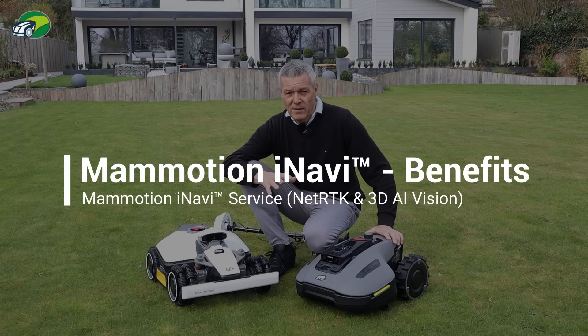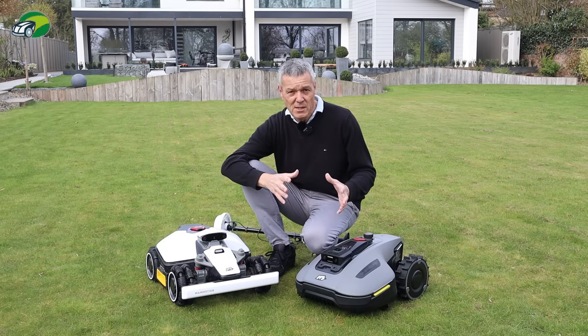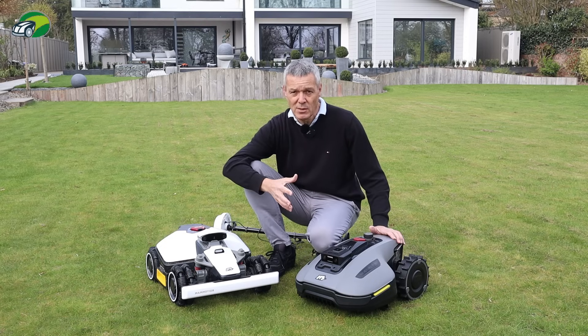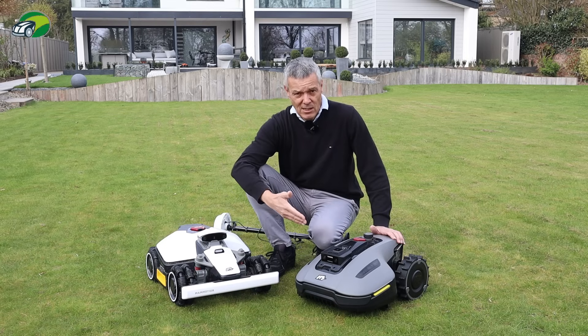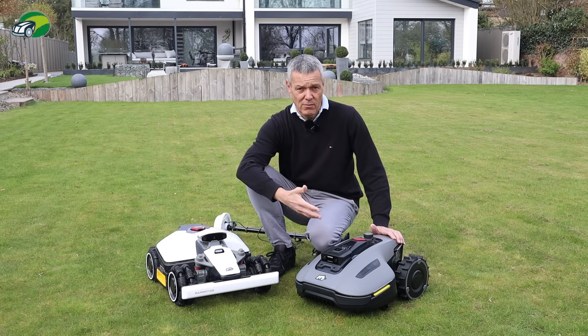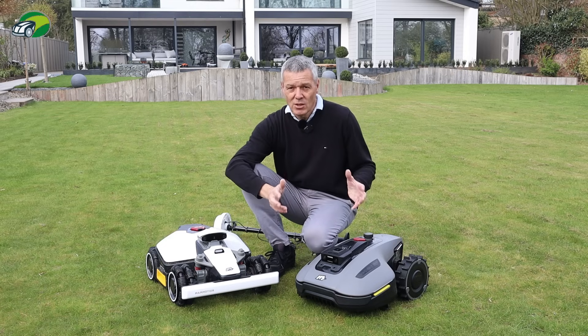What are the benefits of iNavi? These Yuca robotic lawnmowers are already super simple to set up, but iNavi takes it to the next level. Essentially you unbox your mower, go out to your lawn, put down and screw in your charge station, plug it in, put your Luba or Yuca on charge, add it to the app, select iNavi — and that's it. You tell the mower to map your lawn and cut it using the iNavi service. It really couldn't be simpler.